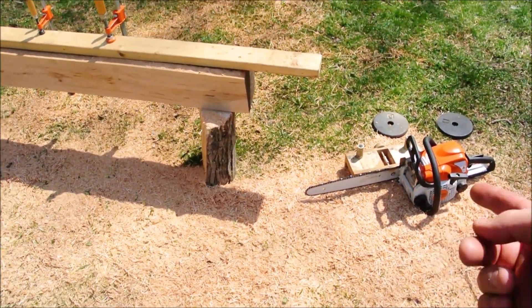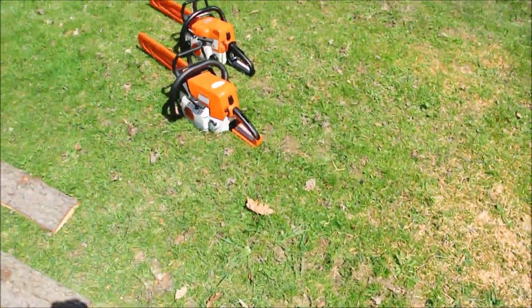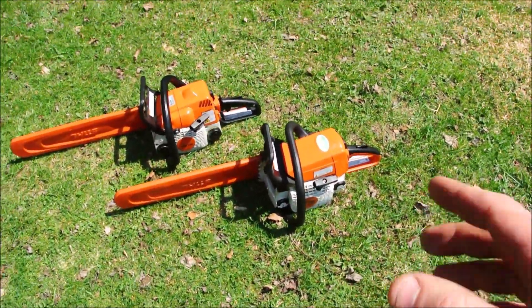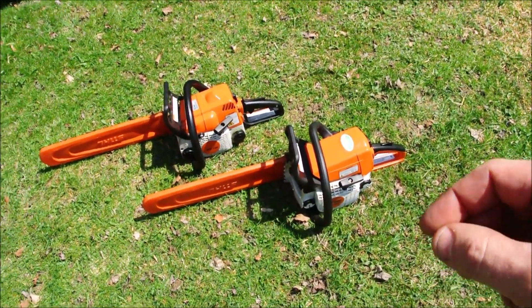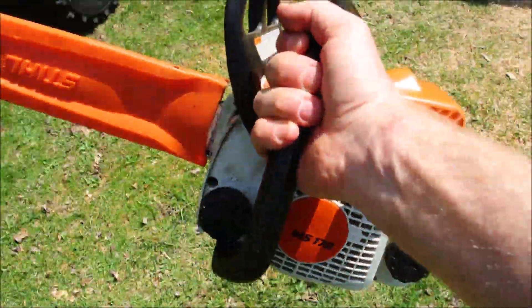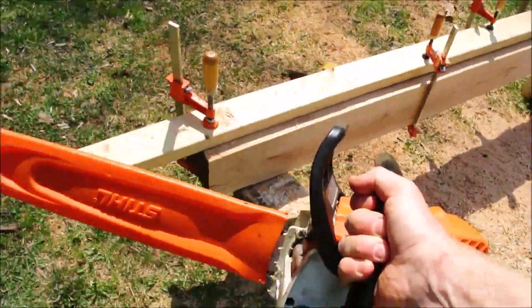The saw I seem to favor is this MS-170. I've tried it with the 250 — it's heavier and it makes a wider curve — and as it turns out this technique just works better with a little chainsaw like this.